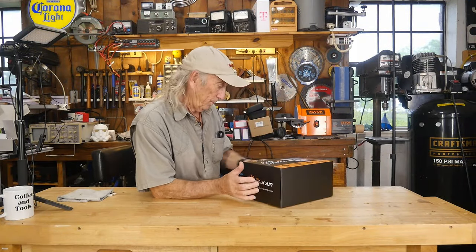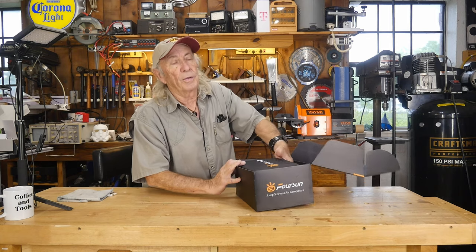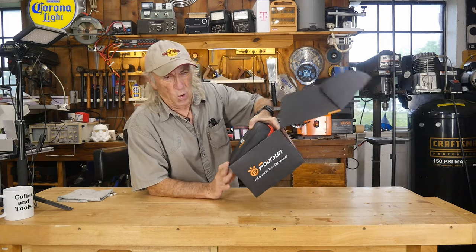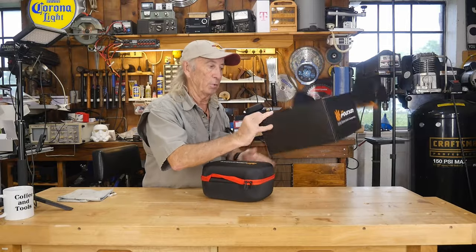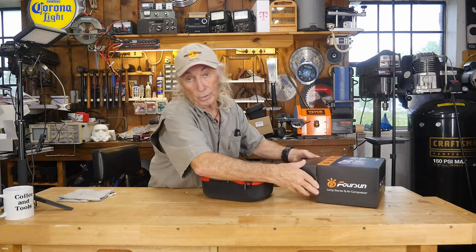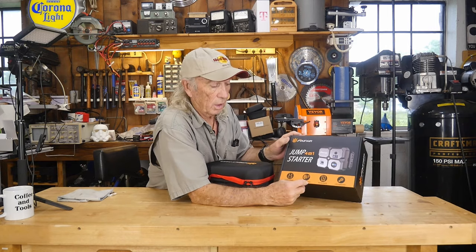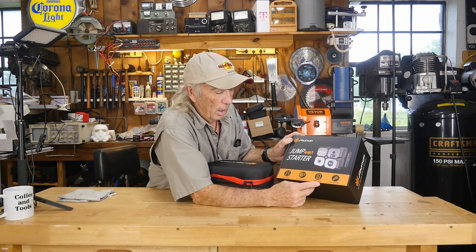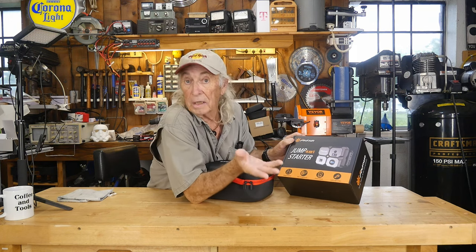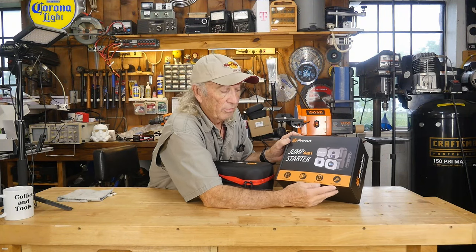Now let's get the box open. This is a foreign one, so we need to cover that right away. When I say foreign one, what it is — it's not just a car auto jumper. It's also an air compressor that will fill a tire up if you have a flat or you're low on air pressure. It also has a power bank on it, which will charge your phone or run your laptop, or anything USB — iPad, that kind of thing. It also has an LED flashlight built into it, so that's why it's four in one.